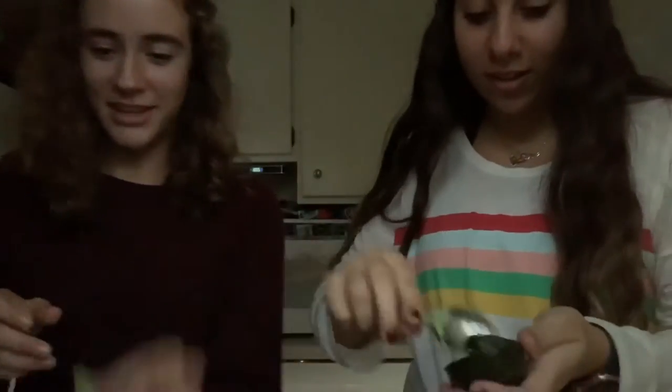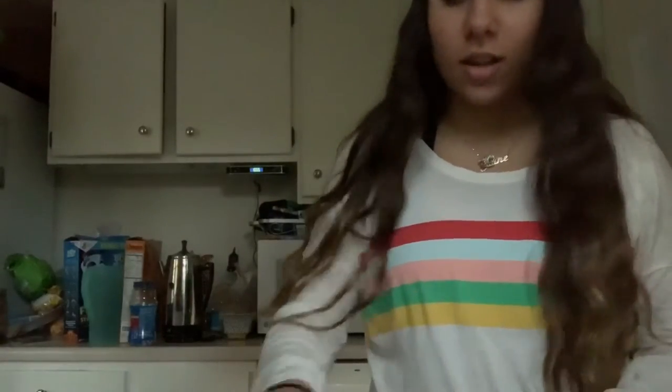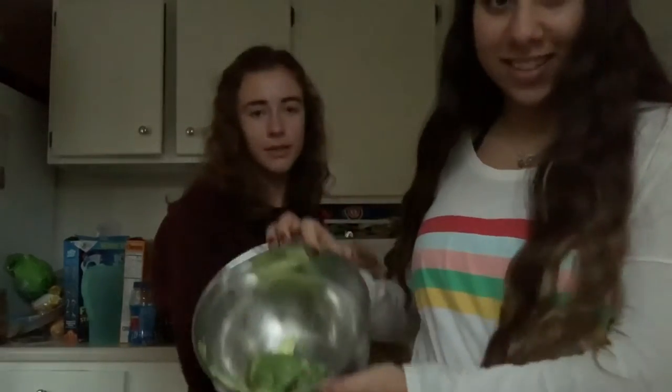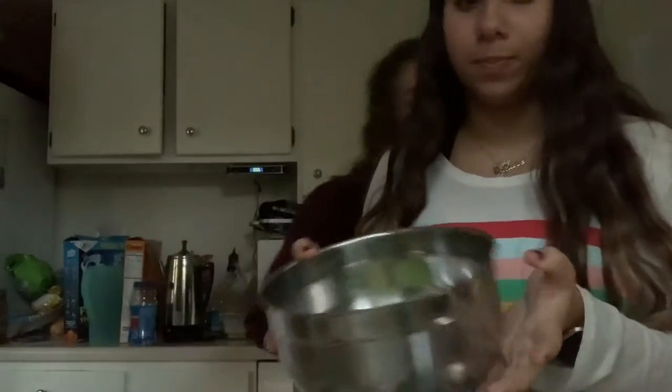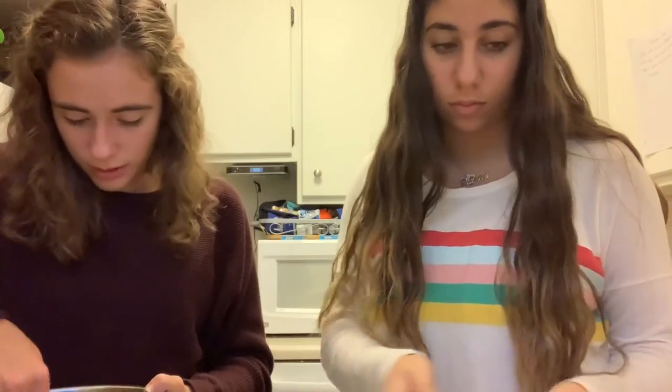I'm gonna wash my hands after this. You know what, I'm gonna help you. Okay, now you got it — you look like you were struggling. I'm trying not to have them fall out. Now I have to mash them. When she does that I'm gonna clean our area. We're gonna turn the light on because it's getting kind of dark outside.